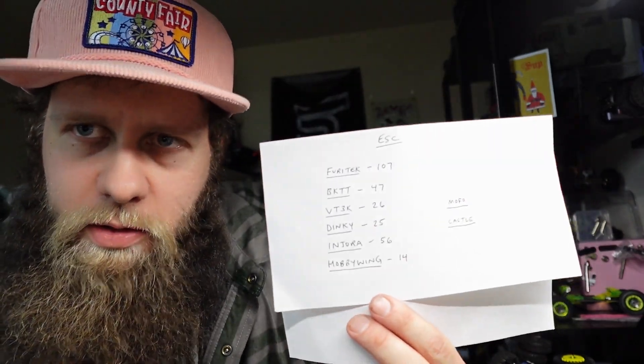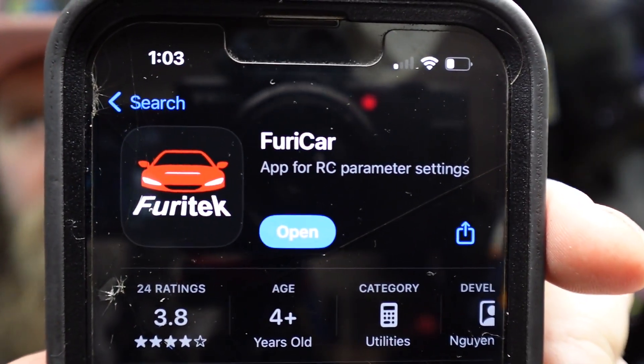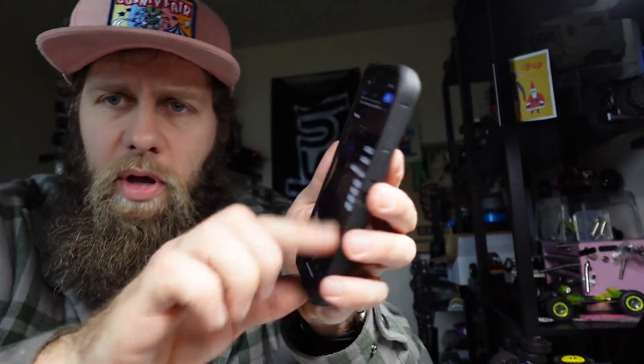Let me quickly give my opinions on these. Furatech ESC — I think I agree with it being at the top. With the Furatech ESC, you can get this little Bluetooth thing that plugs in, and you can get an app on your phone and tune it right from your phone. Right here's the app — Furatech Car. It's hard to beat being able to do this right on your phone. You get a whole throttle curve where you can adjust, drag brake, max brake, max forward, motor rotation, voltage cutoff — there's a lot of stuff you can adjust, and you can do it right from your phone. Extremely handy.